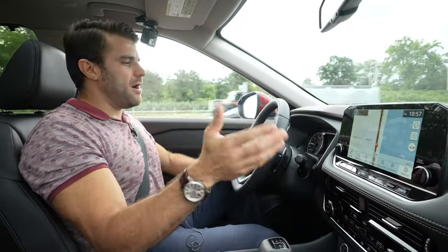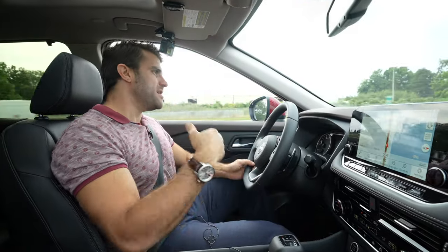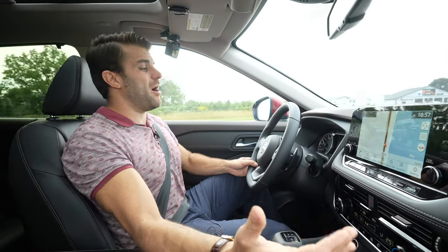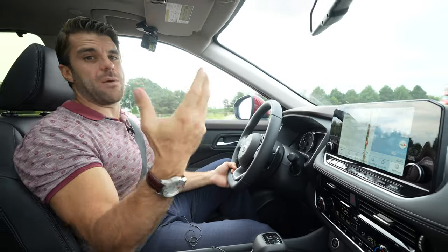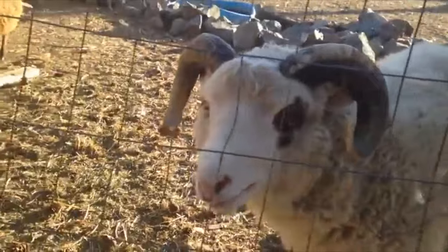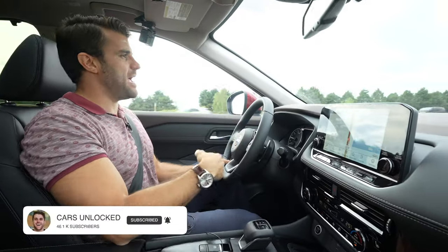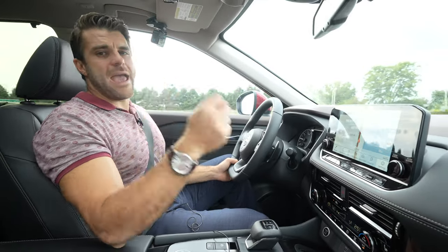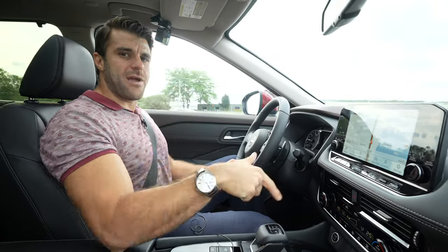That's a quick tutorial on the Nissan ProPilot Assist. Let us know if you have questions — what do you think about it? Do you use it? I use it pretty much every time I'm on the highway. I don't think I'd want a car without it anymore, I like it that much. Subscribe to the channel for more Nissan content — we do a lot of tutorials like this, a lot of car reviews. Comment your questions down below. We'll see you in the next video. Have a great day.